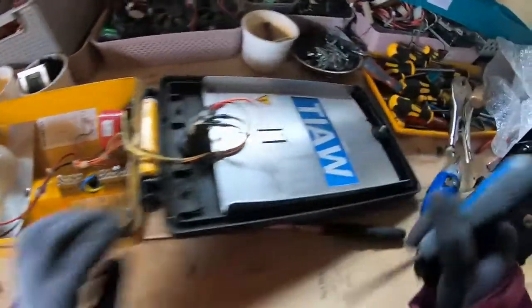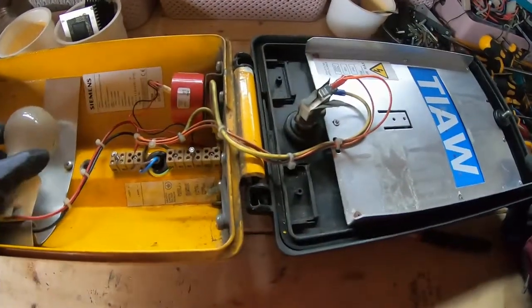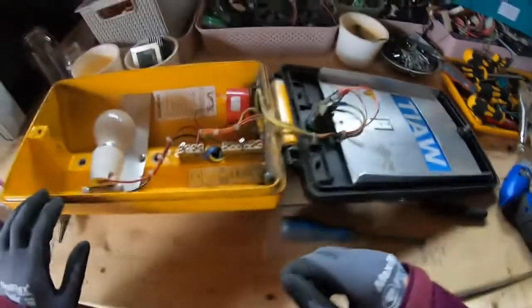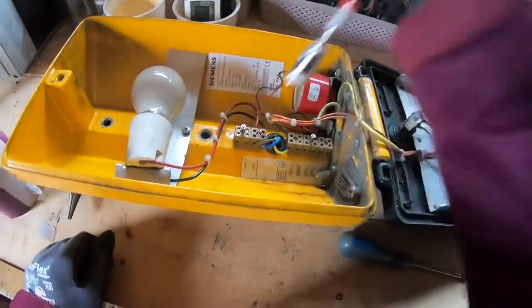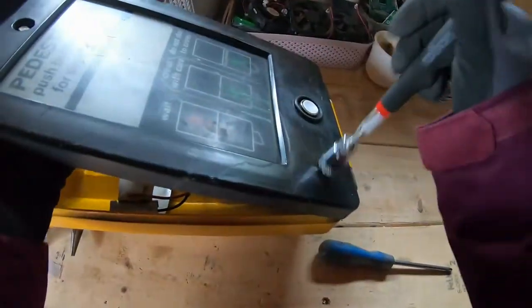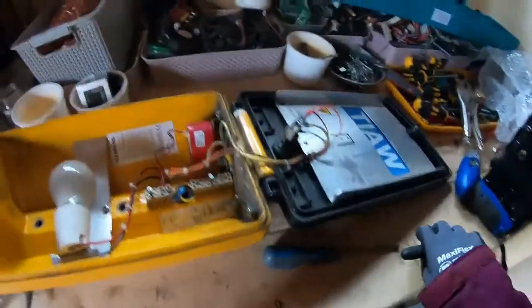What I might do is just take this big heat sink bit and leave the rest, see what my dad wants to do with it. But actually — oh look at that — the whole thing is cast aluminium. That's almost like a rubbery feel to the front there, but the main casing is a nice bit of aluminium.